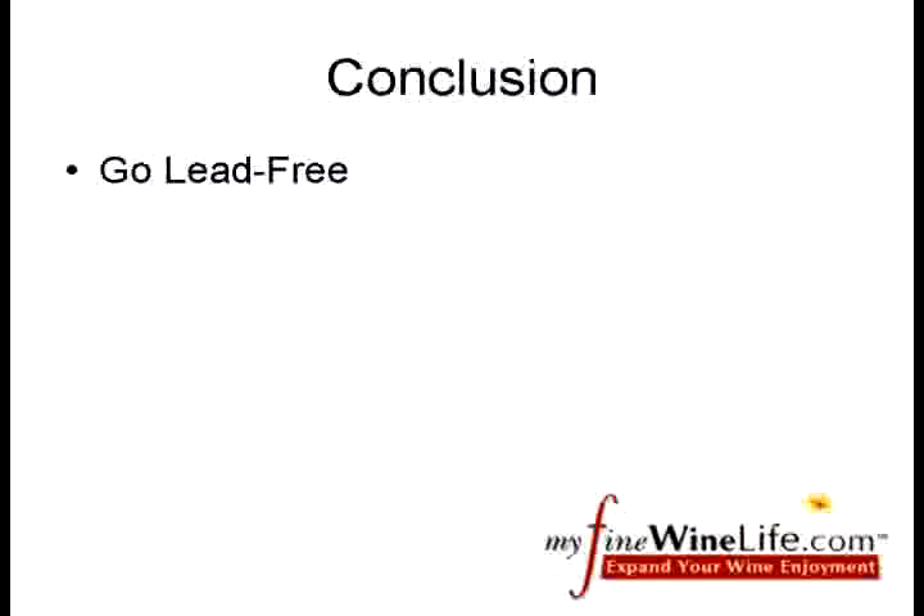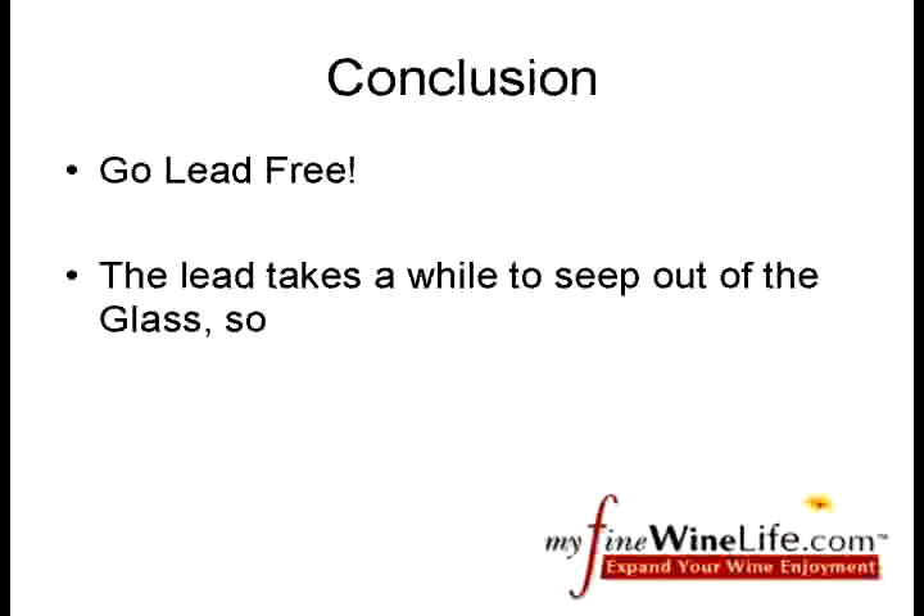As lead is poisonous, the MyFineWineLife team will continue to use our Ravenscroft glasses. For you purists out there, the lead does take a while to seep, so drink your wine quickly and don't store it in lead crystal.